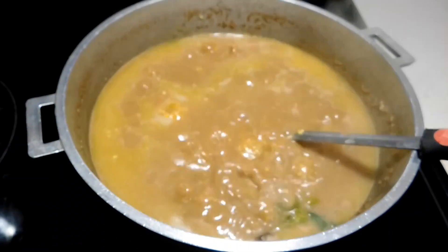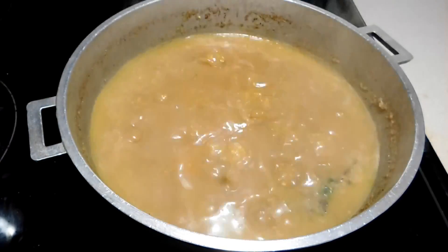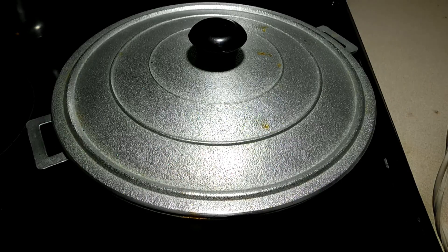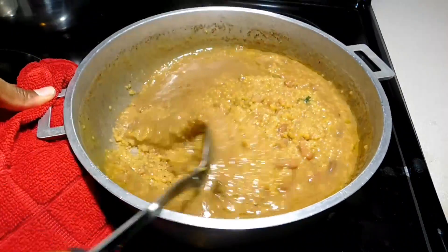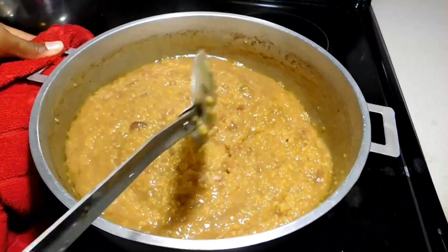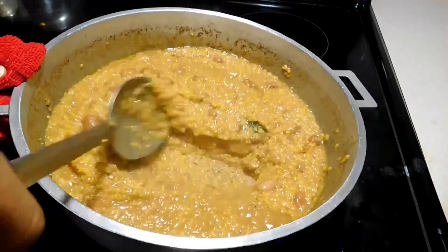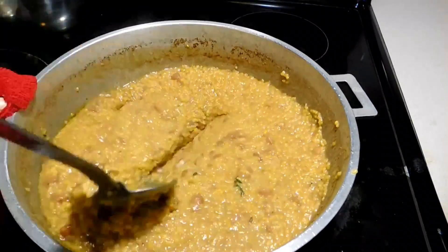Now we're going to transfer the cornmeal into our pot. We're just gonna add it in there and then let it cook for about 15 minutes. This is how it's supposed to look after the water is reduced. Then we're going to whisk the cornmeal — that's how you get it to thicken up.